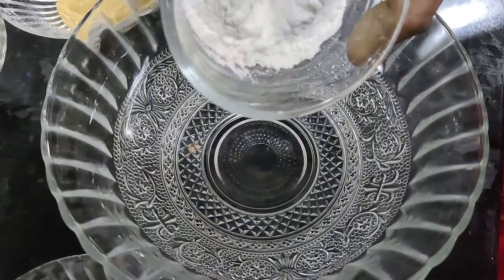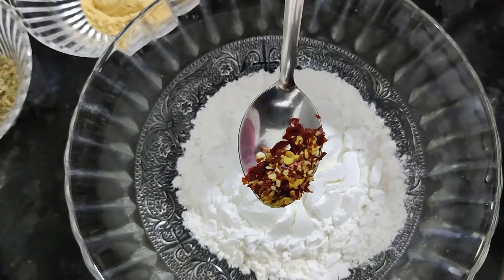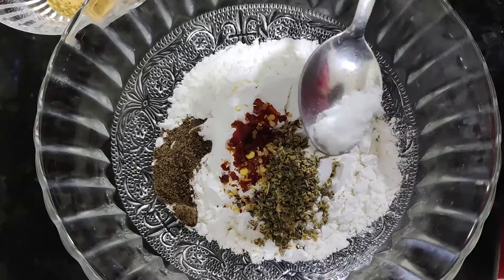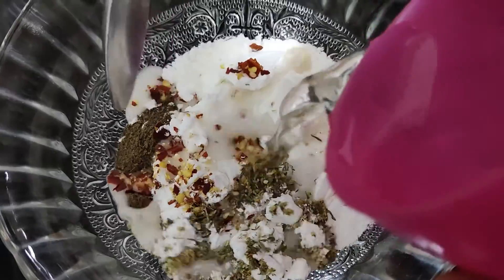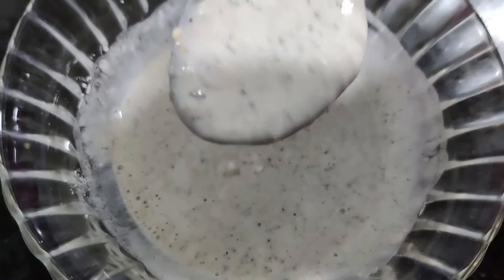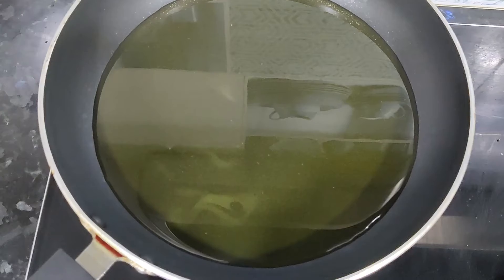Now we have to make a paste. We add Maida and Corn Flour. Add 1 spoon of chili flakes, mixed herbs, and 1 spoon of milk. Add salt to taste. Add a little water to get the right paste consistency.